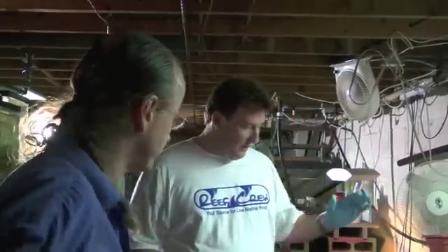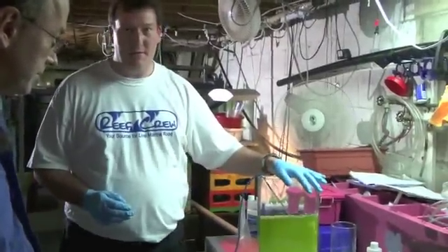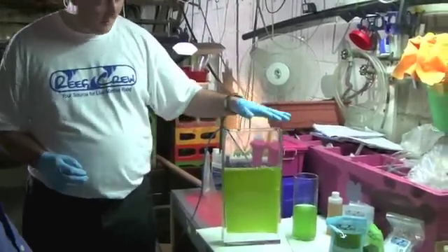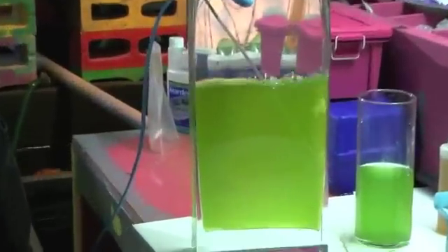Welcome. So what we've got here is this is sort of the density of typical homegrown phytoplankton. Some people are able to achieve it getting a little bit darker. This is sort of what we typically see in a homegrown culture.